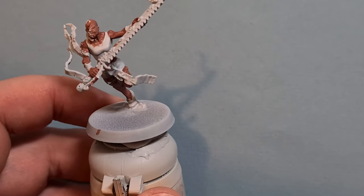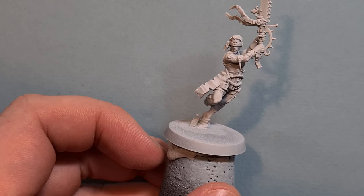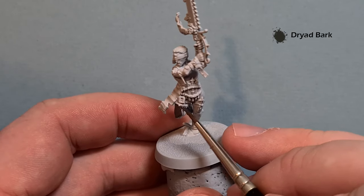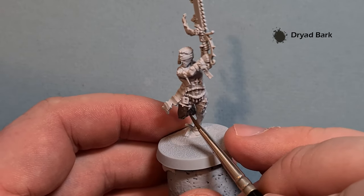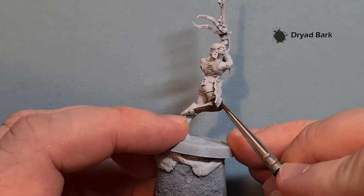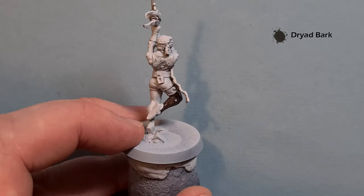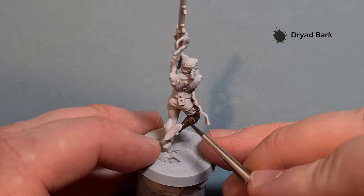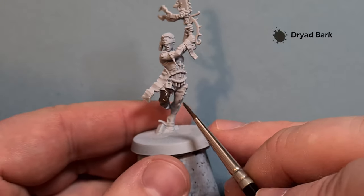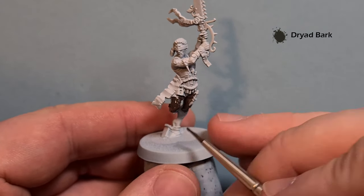I've based the skin on this one. For the next model we'll do dark skin, which is Dryad Bark. Again, all we're doing is getting that Dryad Bark down first. If we finished the skin now and made mistakes later it would be harder to correct, so we base coat it and repair any spills easily. The last thing we do is highlight up all the skin. I'll carry on putting Dryad Bark over the exposed skin and we'll come back and do the light skin last.